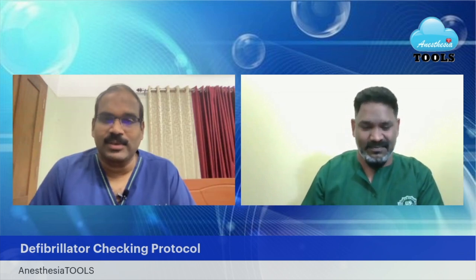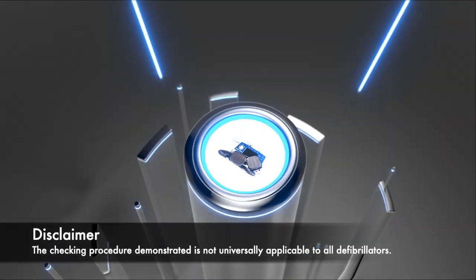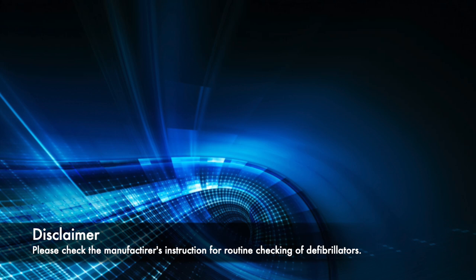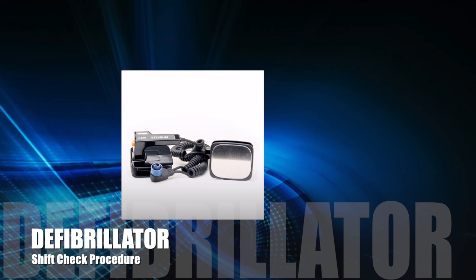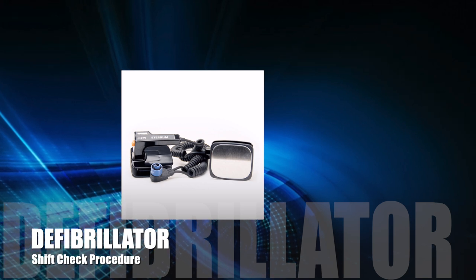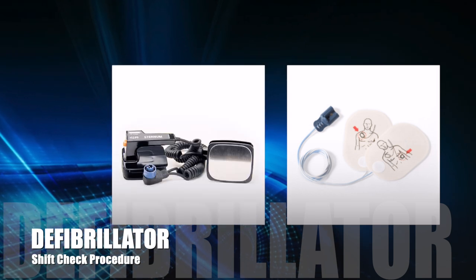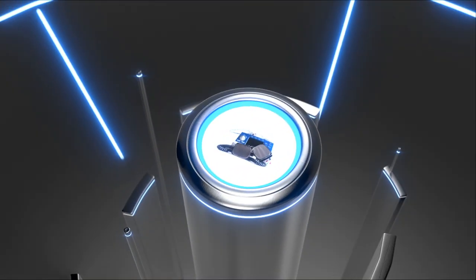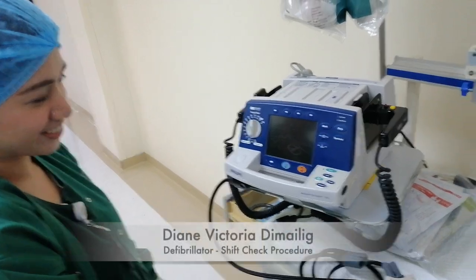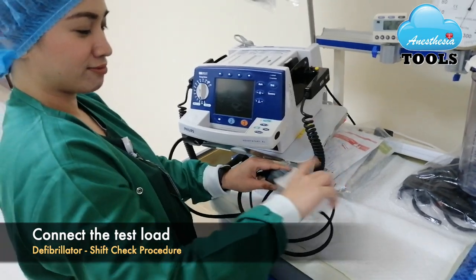Shall we move over to our videos? With pleasure, Dr. Saneesh. Dianne is going to show us how it is to be done. The first step that she's going to do is connect the test load to the CPR machine.